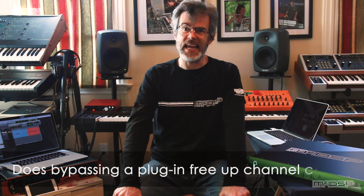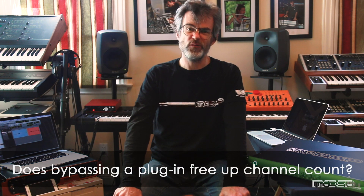When you bypass an APB plugin, do those APB channel resources get allocated back to the system? The answer is currently no — because when you bypass the plugin you'll realize how cool the APB was and want to put it back in right away. However, if you deinstantiate the plugin, or if you deactivate it on DAWs like Cubase that let you deactivate and reactivate plugins, that deactivate and reactivate action will deallocate or reallocate the APB channel resources in the system.